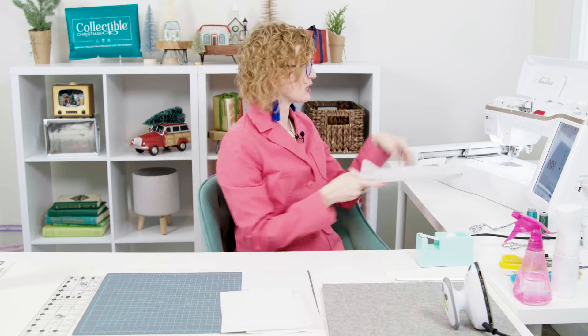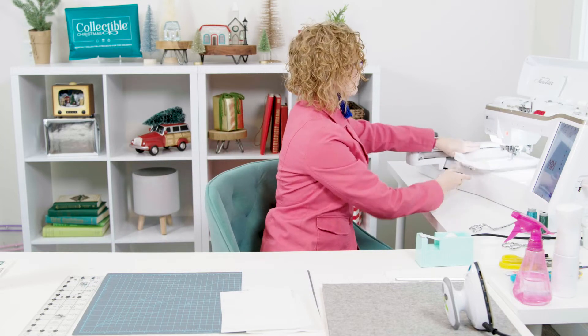I've already hooped the Light Mesh Cutaway Stabilizer, so we're going to put it into the machine. Today I'm going to stitch these lines with a red color thread just for video purposes so that you can see it better. However, when you do this at home, go ahead and use a neutral colored thread.